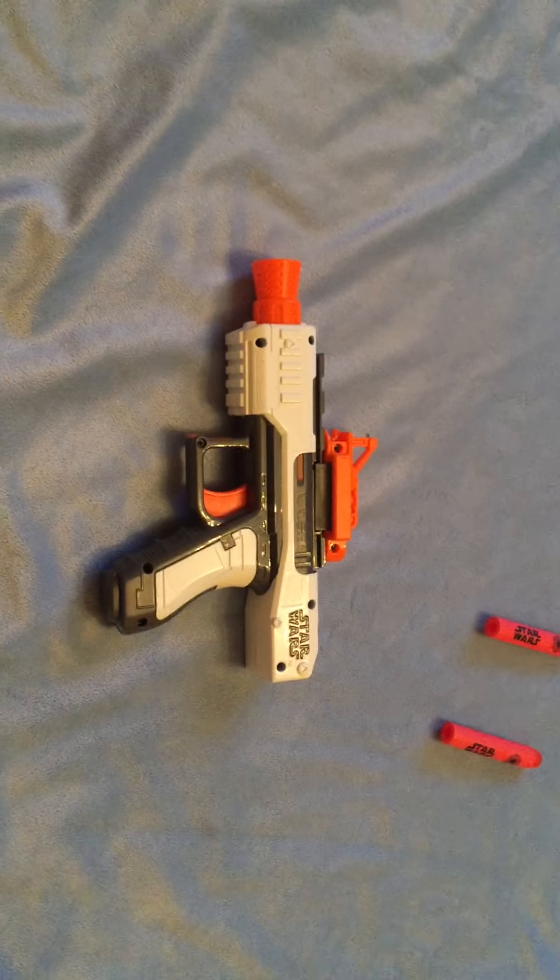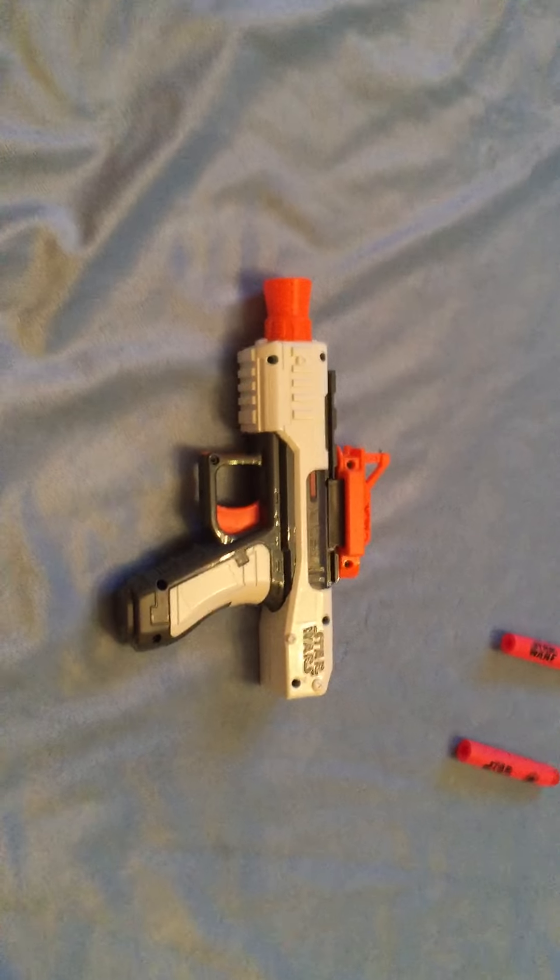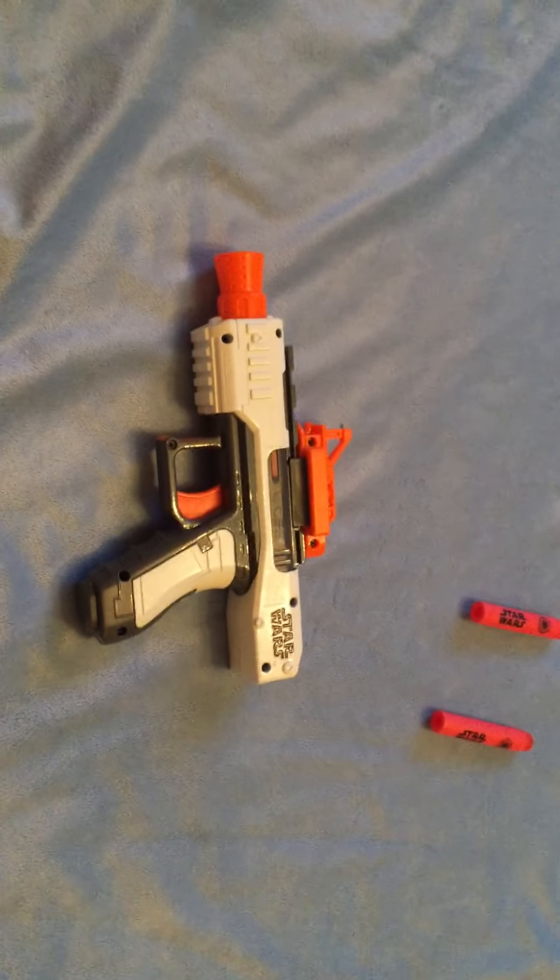Thank you for watching my video. Any likes, support, comments, and subs will be greatly appreciated. Thank you. I'm going to smash that one Nerf War.